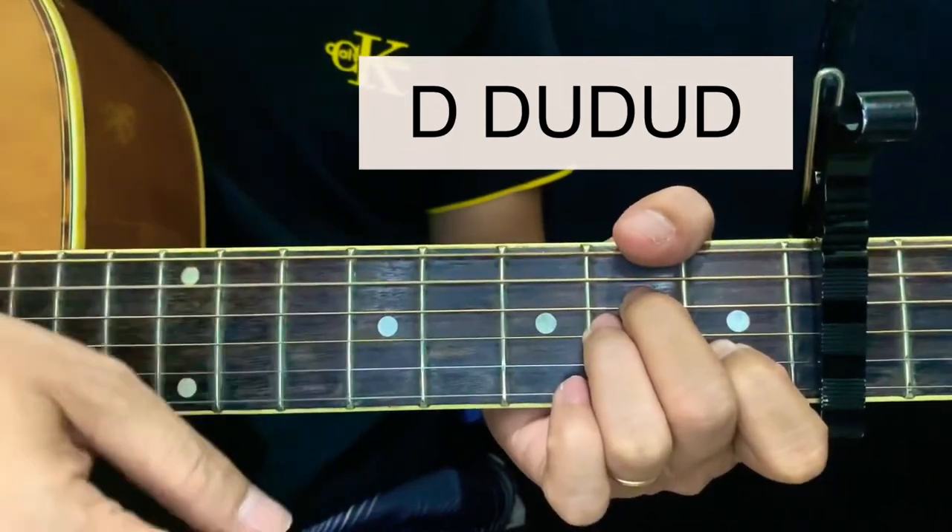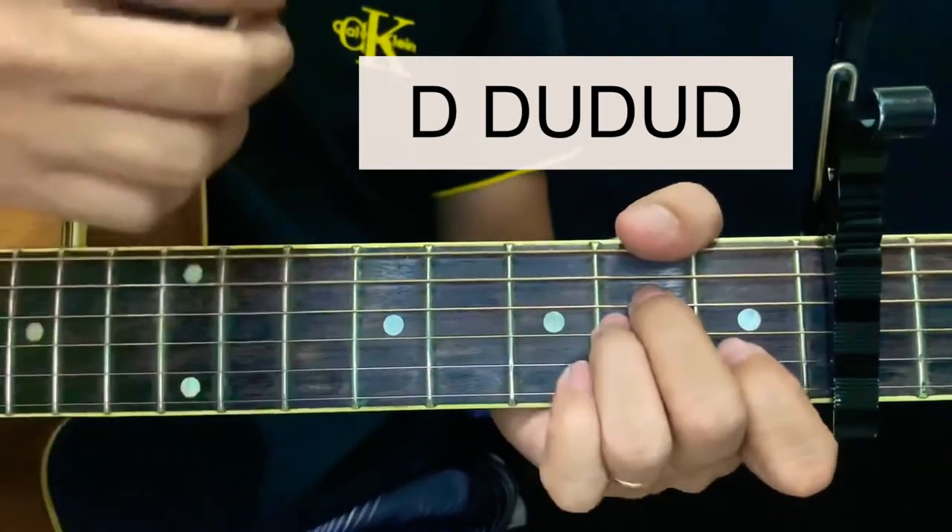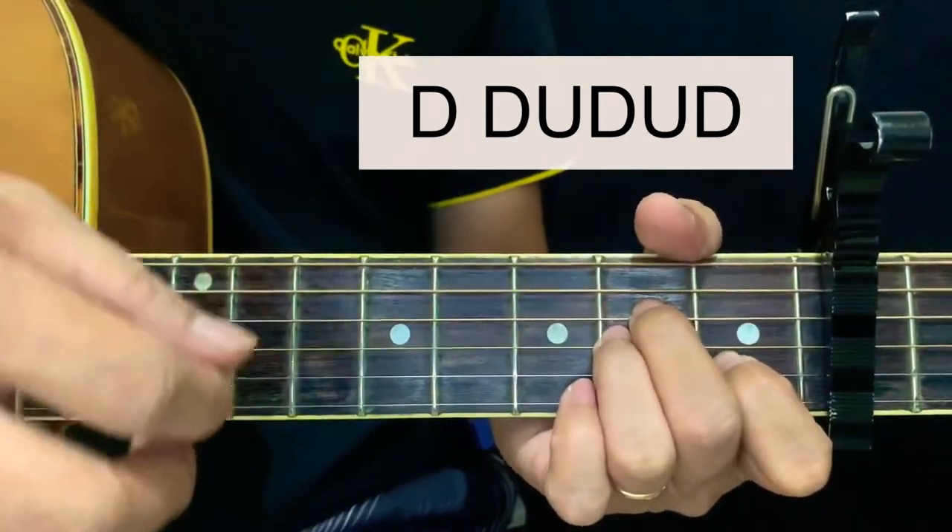Down, down up, down up, down — as simple as that. We just repeat it with the chords: down, down up, down up, down — then change chord.